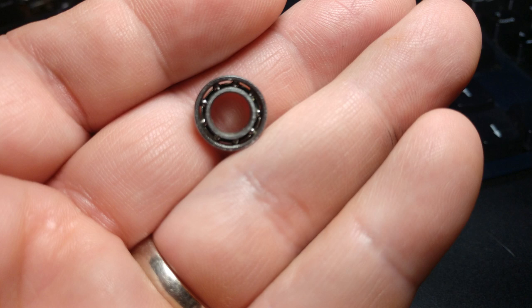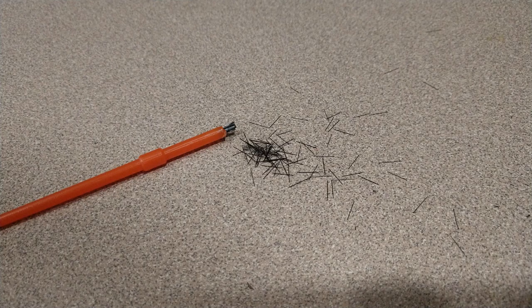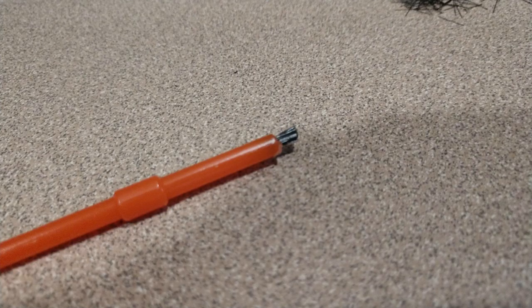I like to take a cheap little artist brush with synthetic bristles — like what you'd find in a kid's watercolor set — and cut the bristles down to a very short length to make them really stiff. I use this little brush to clean out the inside of the bearing after soaking it in solvent. I also use these short-bristled brushes to go back and add grease when I'm ready for that step.